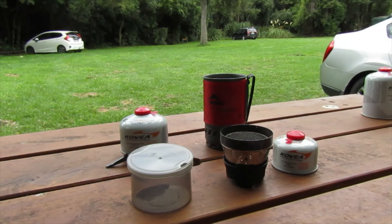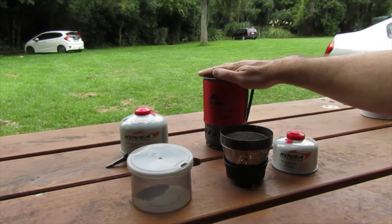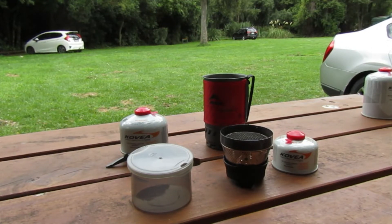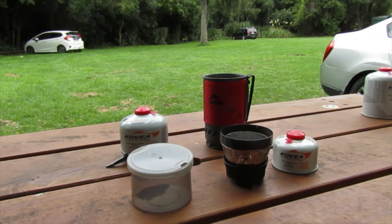There are numerous brands of these personal stoves — the MSR WindBurner, Jet Boil, Primus, and some smaller companies. They range in price from $200 to $400 NZD depending on the kit. Karen bought me this one for Christmas last year — it costs around $300 from Hunting and Fishing. I'd wanted one for a long time but felt funny spending $300 on a stove, but as a gift that's fine. I've used it a couple of times now.